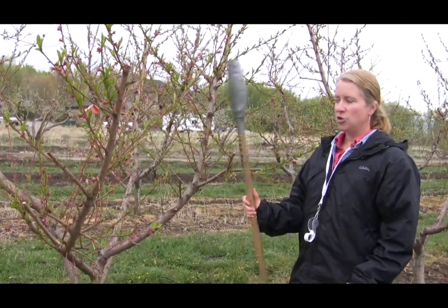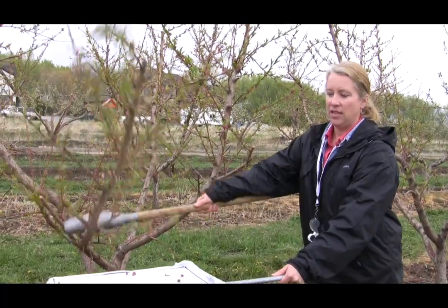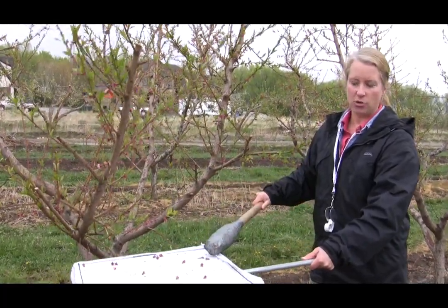Monitoring for pests is important, but just looking at individual leaves does take a lot of time, so that's why using a beating tray and a stick makes life a lot easier. You can sample an entire branch for pests in a short amount of time just by tapping the stick on the branch gently, and the insects will then fall onto the tray.